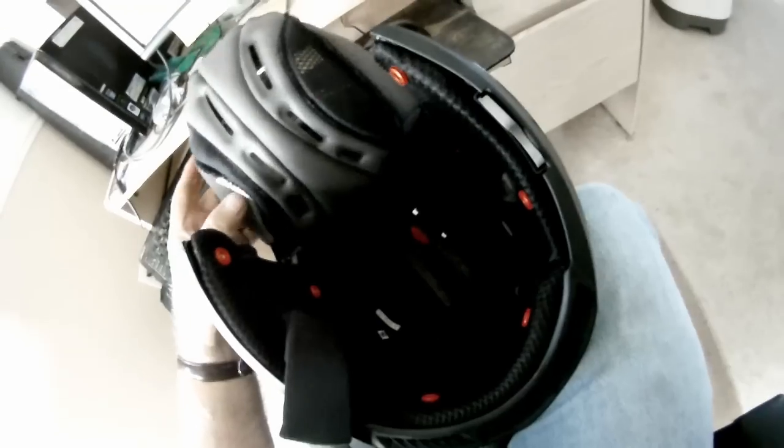It just pulls out like that — so this comes right out, and that's a plus. You can see the venting in there too.